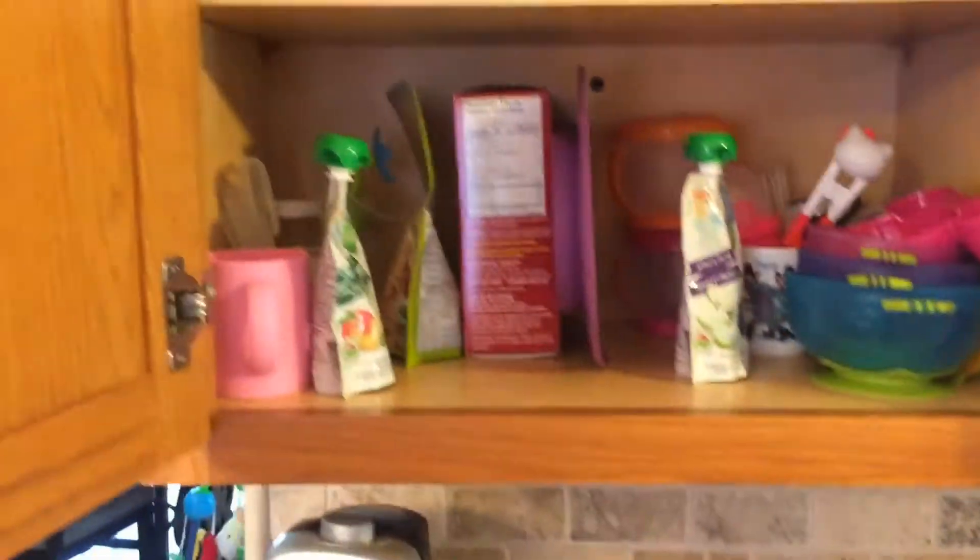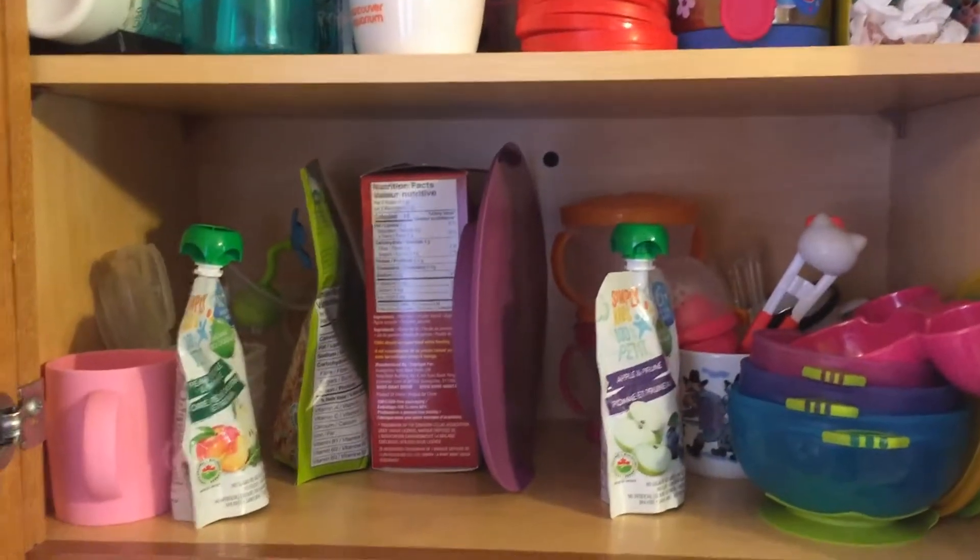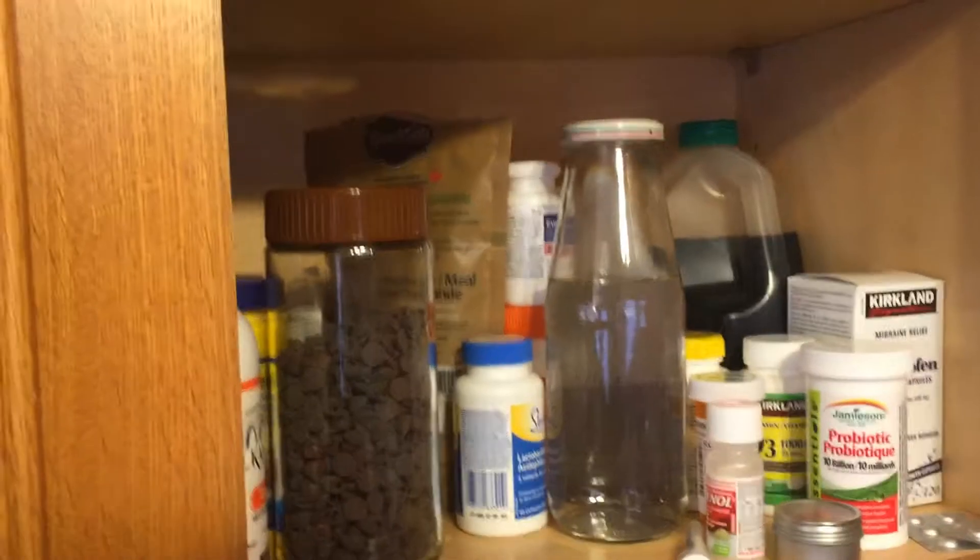Let's see what we got in here. Not this one — this is all kids' utensils and some baby fruit pouches. That's not for us. Let's get into here. Alright, got some vitamins, some baked goods.